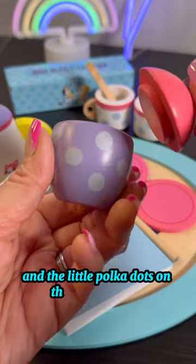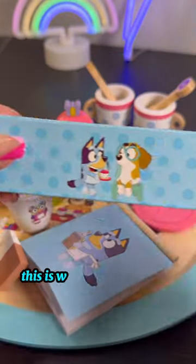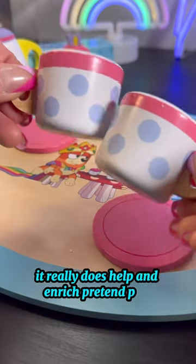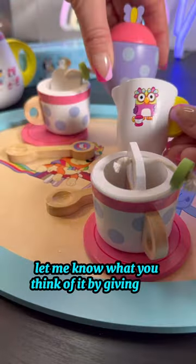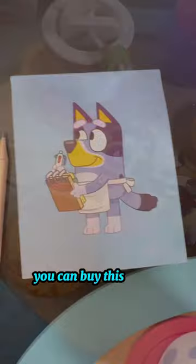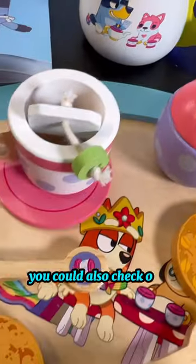And the little polka dots on the little tea cups — this is a wonderful play set. It really does help enrich pretend play. Let me know what you think by giving this video a like, a follow, and a comment. You can buy this set on Amazon — also check out my Amazon store.